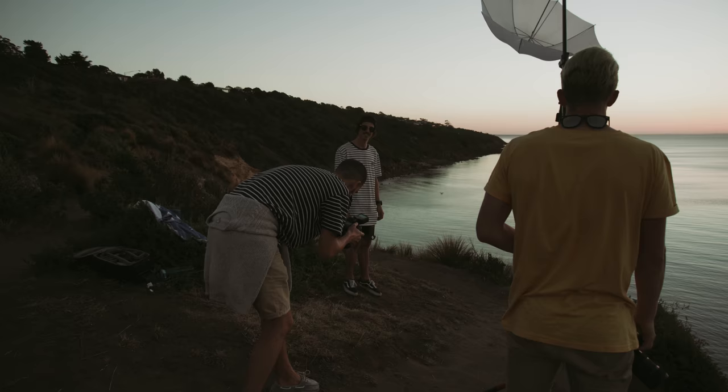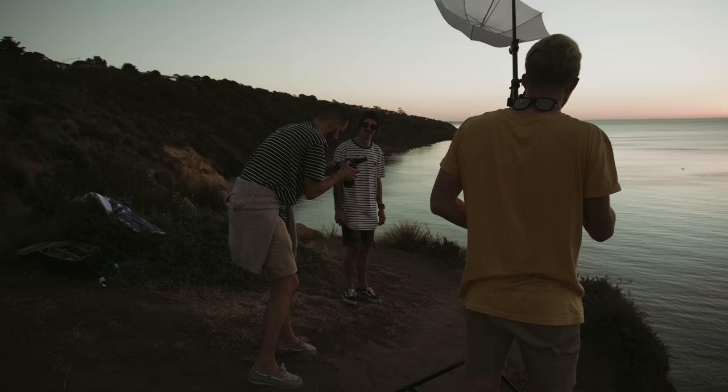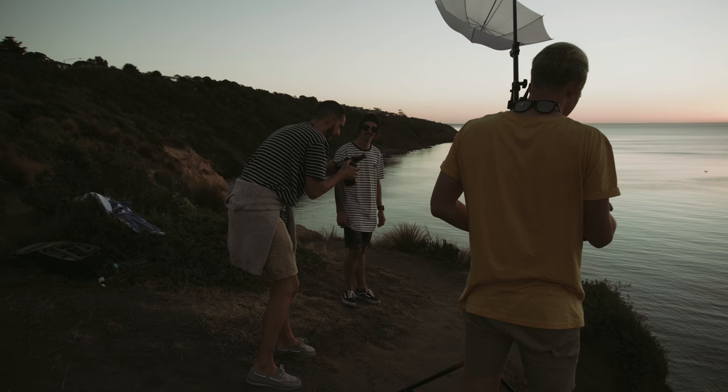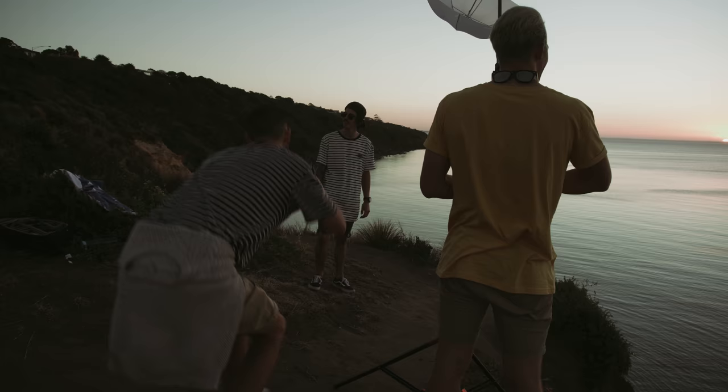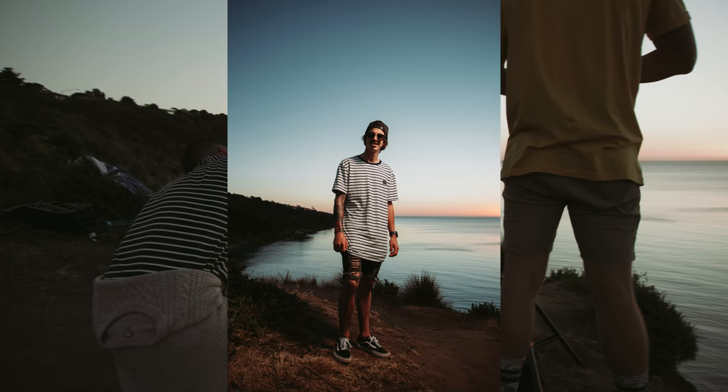Awesome Drew. Come a little bit closer to the light for me. Cool, and straight on to me — look straight at me, Drew. That's it. Easier smile.